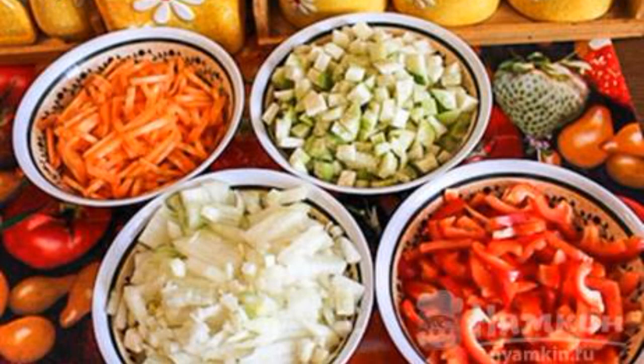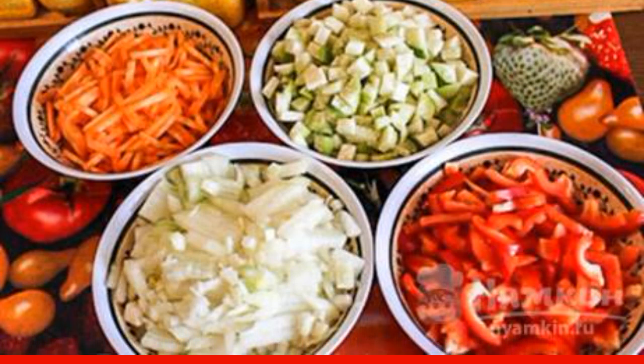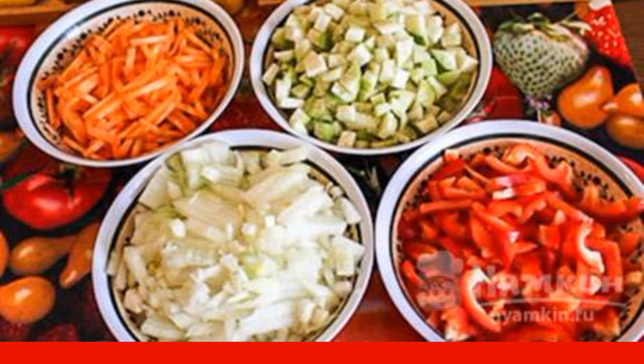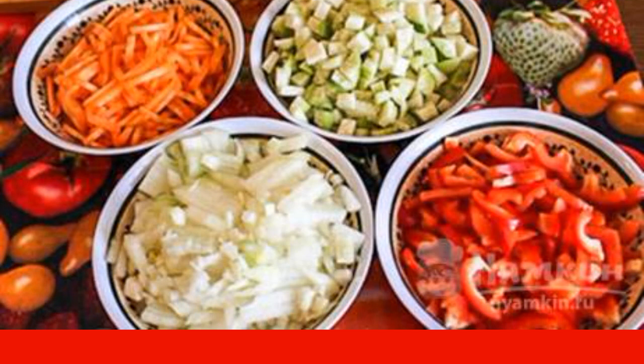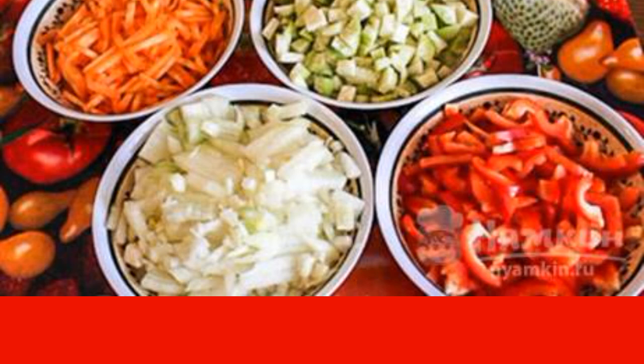Next, cut the vegetables. Chop the carrots into thin strips. Chop the onion into small pieces. Cut the radish into cubes. Peel the bell pepper from the seeds and cut it into strips.